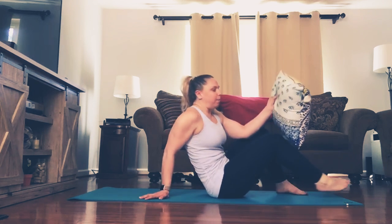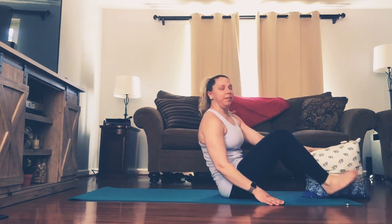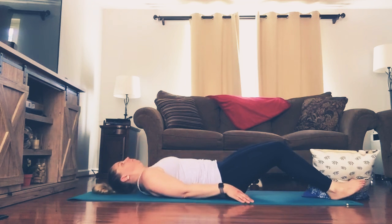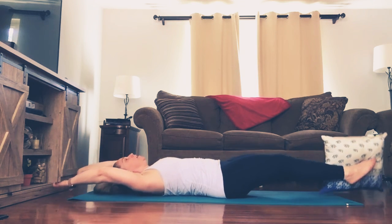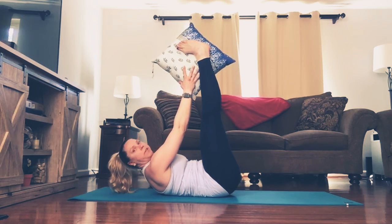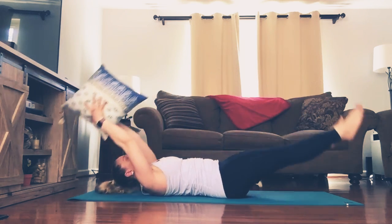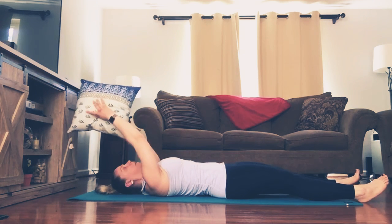The first move we're going to do is called pass the pillow. We'll begin laying down on our backs. You'll place the pillow between your feet, lay all the way down, arms reach up overhead, reach the arms and legs up, pass the pillow from your feet to your hands, and then arms and legs come all the way back down. That's one rep, we have nine to go.